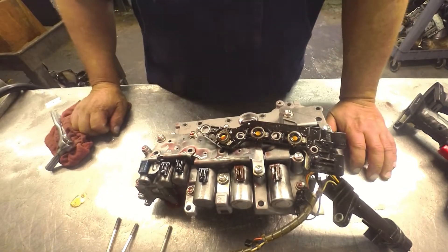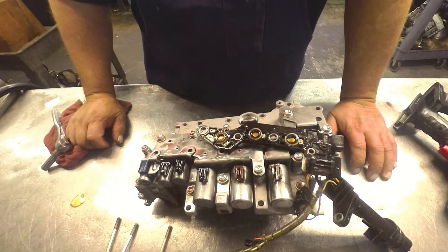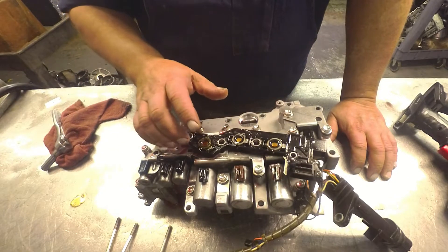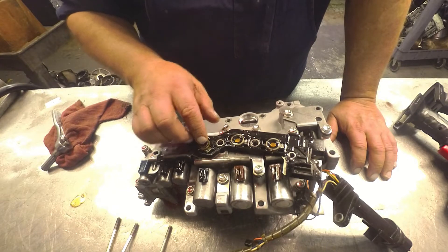All right, on your U660s, they have the pressure switches. There's two different ones. I think it was up to 2011, they had the three pressure switches. And then in 2012, I believe it was, they went to a single pressure switch.